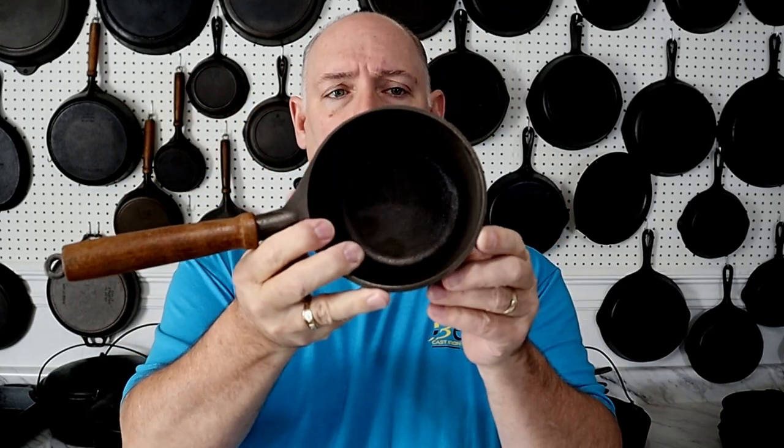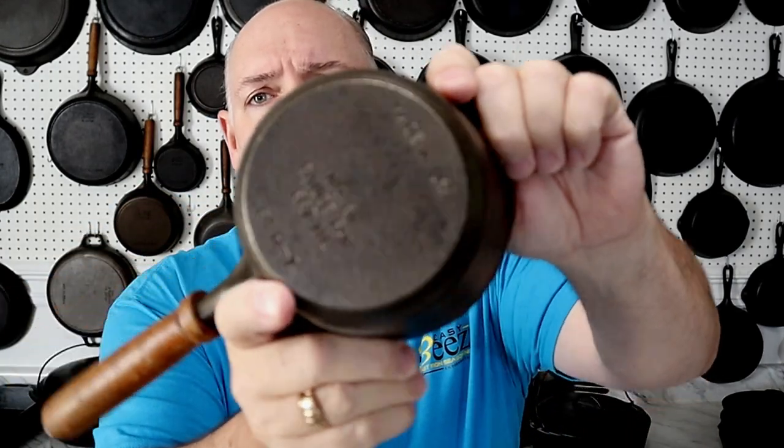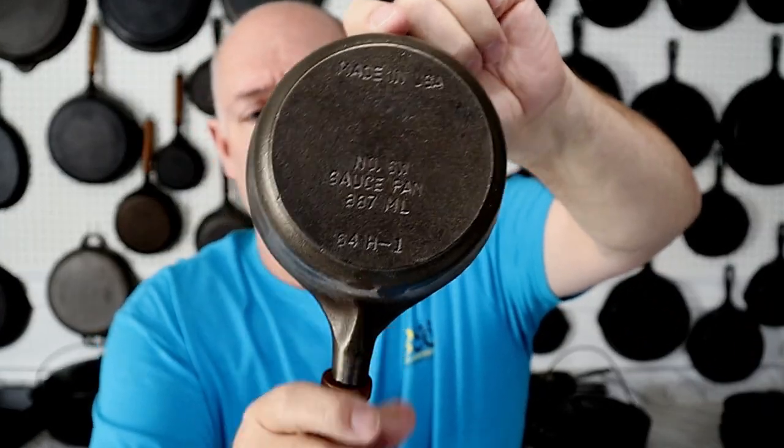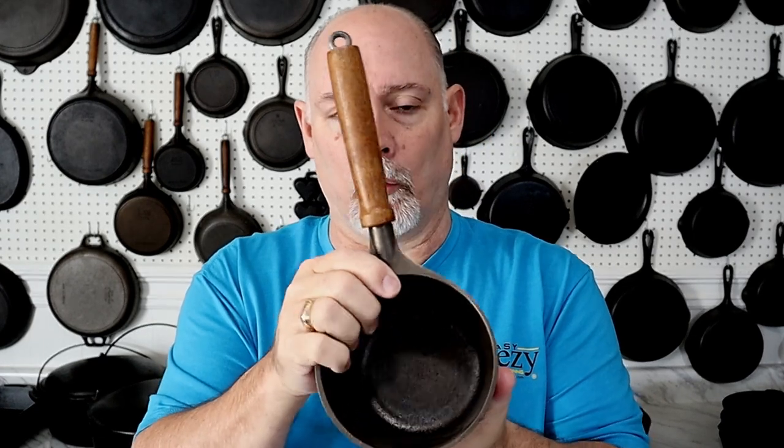The Lady Best series is kind of unique because you have the wooden handles on the Lady Best — looks a lot like you would see in the Ty One pieces, but the markings are undeniable: Birmingham Stove and Range font and the way they did it. The casting is a little better, but some of the castings on the Lady Best is pretty rough, and the handles look just like the Ty One pieces.